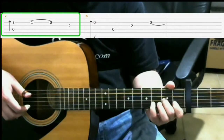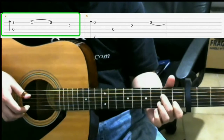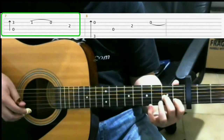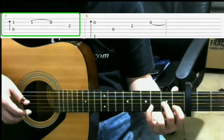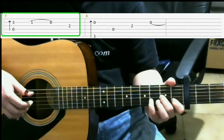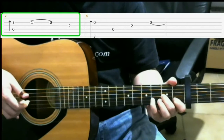From here, you go to this shape. From the shape you had before, you move your middle finger down a string, and you'll put your pinky on the third fret of the second string. You'll do a finger roll here. And that finger roll would be fourth string, third string, second string.